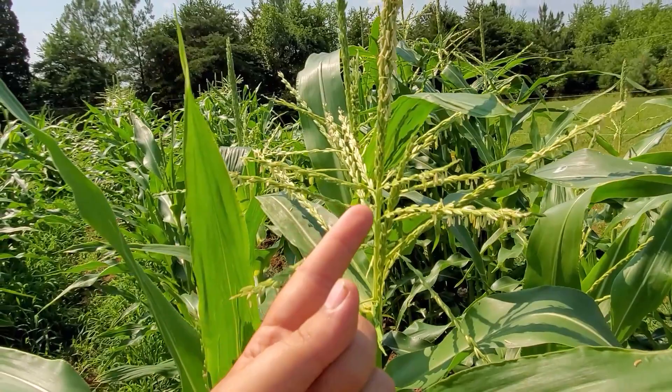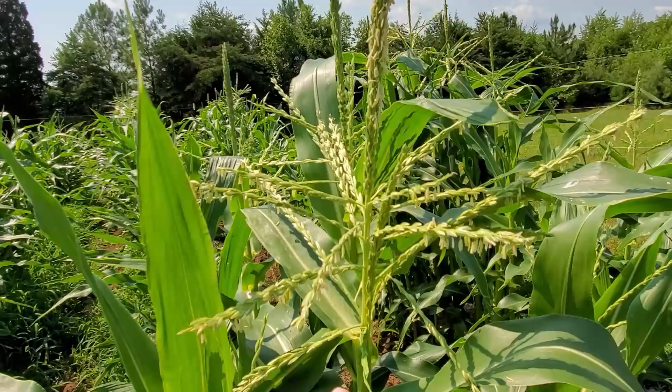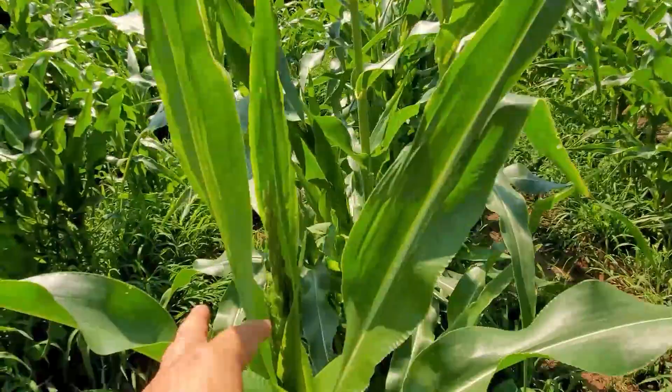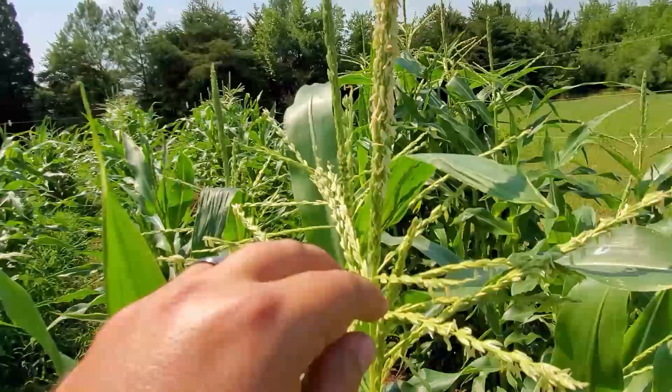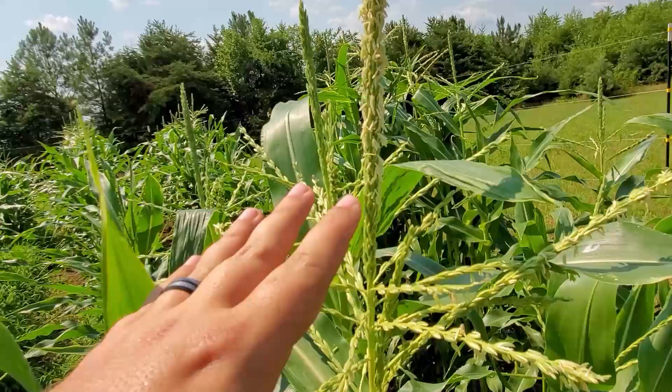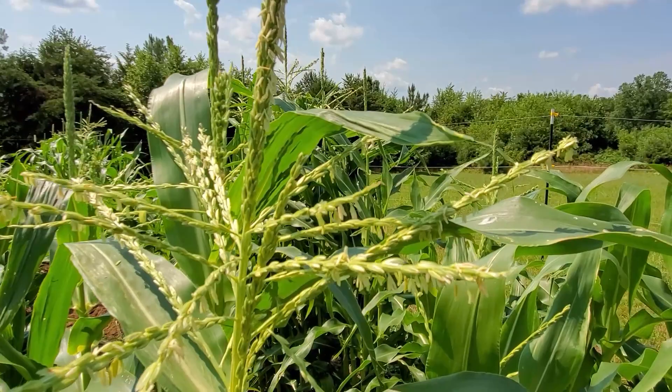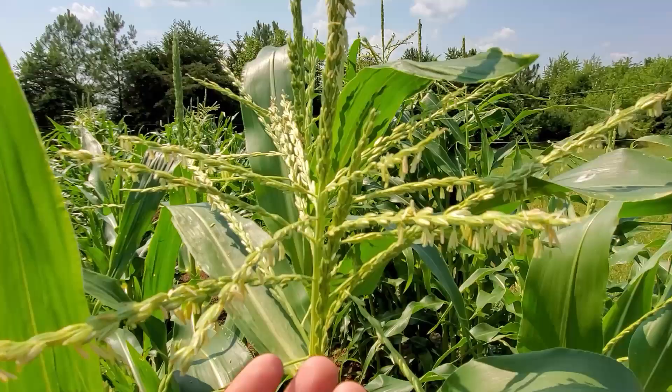The tassel is the male part of the flower. As the male part, it kind of breaks open and branches down. It comes out as one single stalk and then starts to pop open. As it pops out, it drops these little pollen packets or seeds — there's actual pollen dust on this; if you were to shake it you would see it — and this is what ends up dropping off the plant.